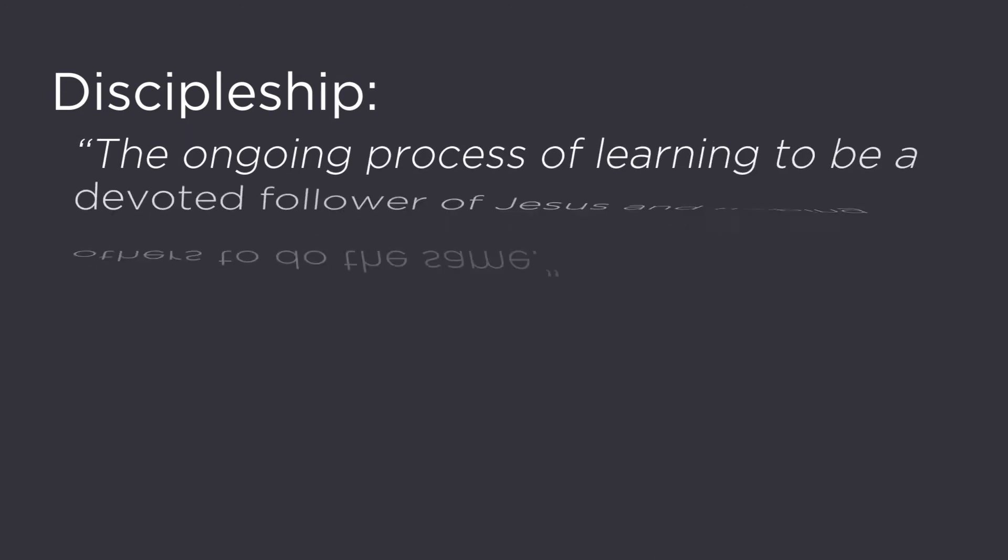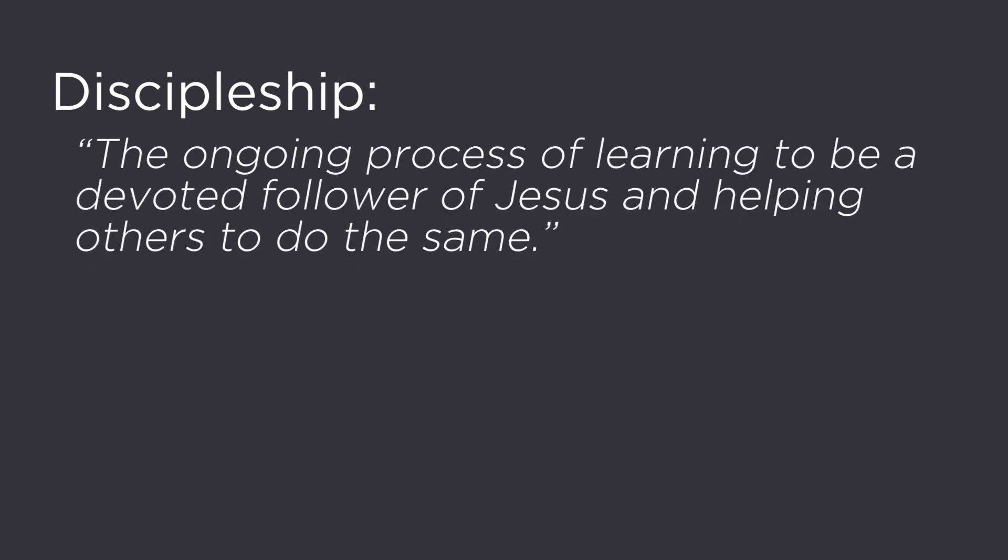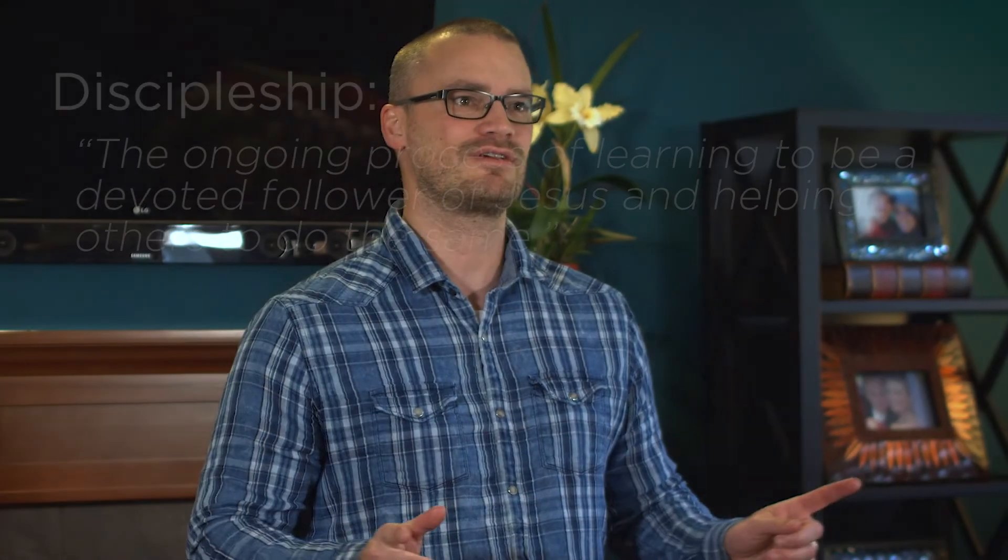This process of growth is what we refer to as discipleship. It is what God has been trying to do in you and through you from the moment that you were saved. We define discipleship as this: discipleship is the ongoing process of learning to be a devoted follower of Jesus and helping others to do the same. In this first lesson, you will discover that there is a natural progression that takes place within our discipleship. This progression is what we call the phases of discipleship, and it is what you and your group will be exploring throughout this entire study. So let's begin our journey together and discover God's plan for helping us grow to be more like Christ.